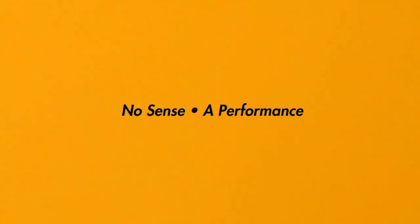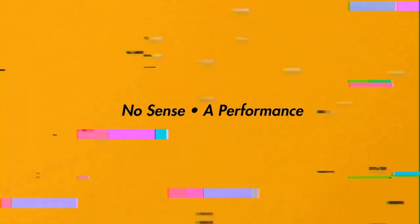Thank you guys so much for joining me. I have something I'm going to share with you, but I'll warn you — it makes no sense whatsoever. To start, this uses three half dollars. Amazingly, this is not the part that makes no sense.